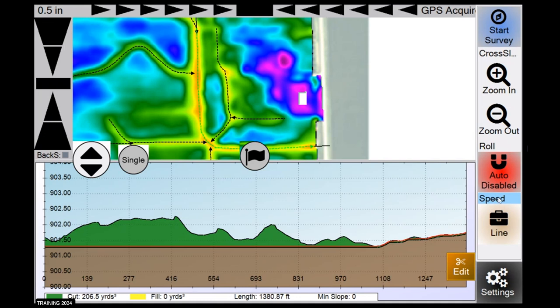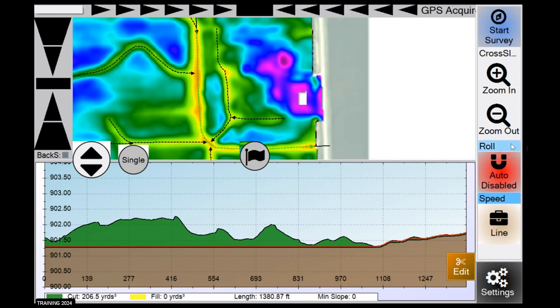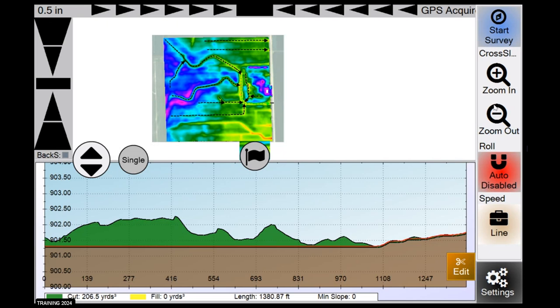Above the line menu is an editable window where you can pick the data you want to see displayed. Select from the list anything you want to have displayed in that area or in the top left bar as well — you can edit those windows and choose the data you want to see. We've got the auto disable button — this is your on/off button for when you actually want to start cutting. Once you've completed a survey, tap this button on and then engage your tractor's hydraulics. Zoom out and zoom in do exactly what they say.